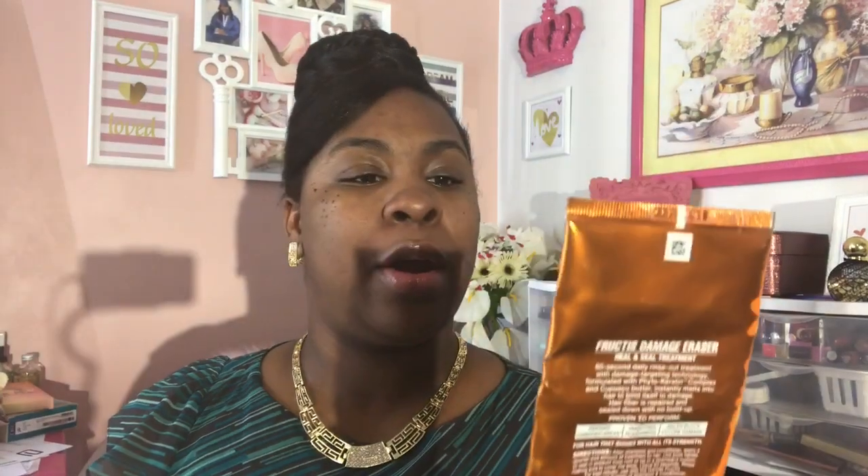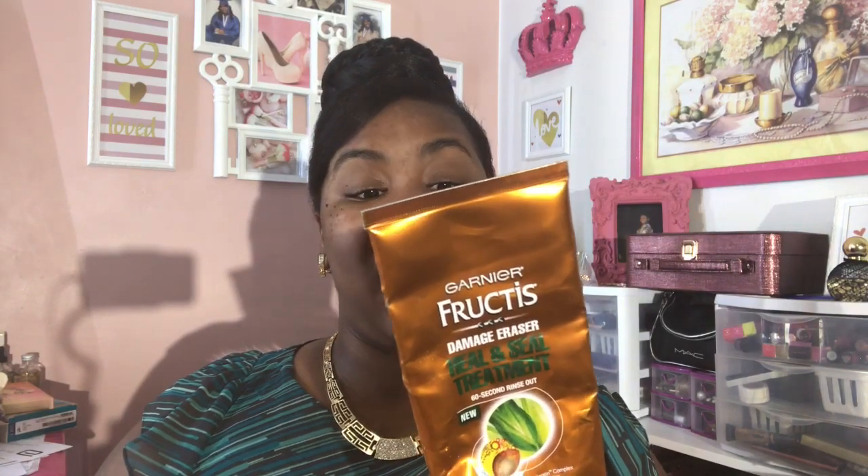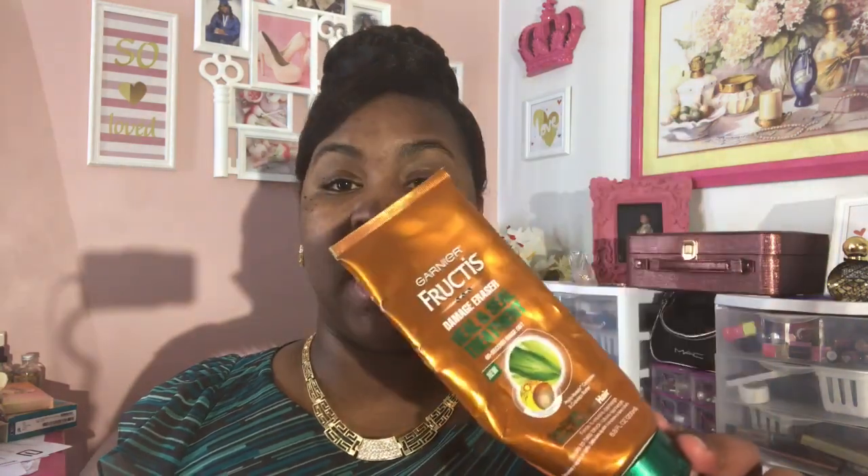The next hair care item is the Garnier Fructis Damage Eraser Heal and Seal Treatment — a 60-second rinse-out with a carotene complex and butter. It synthesizes over, repairs damage, and seals to help block future damage. It does contain alcohol, and I know a lot of people are particular about that. However, I can see myself repurchasing this — I really liked the way it felt on my hair, how it glided on, and my hair did feel moisturized.